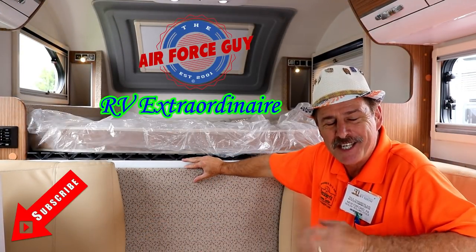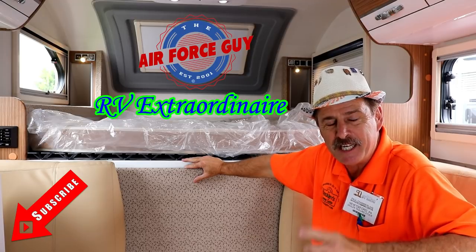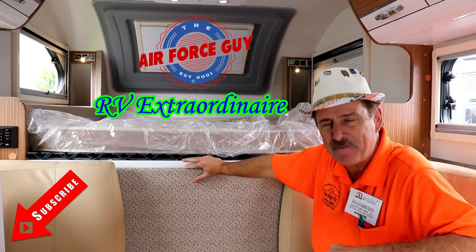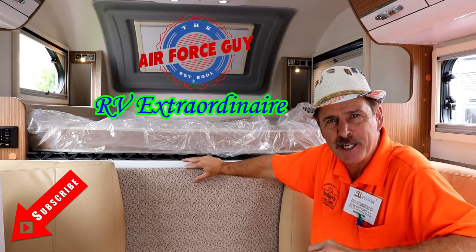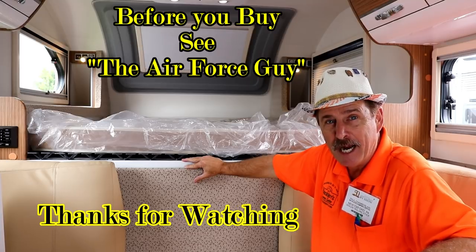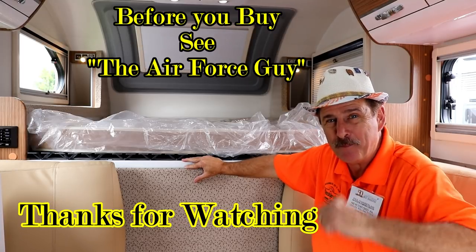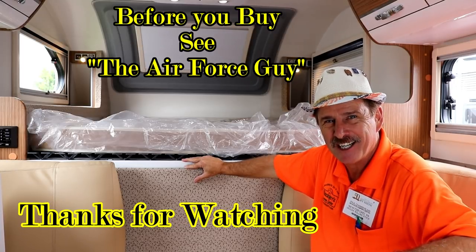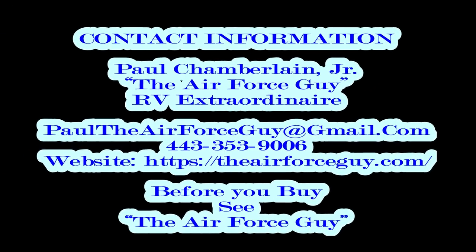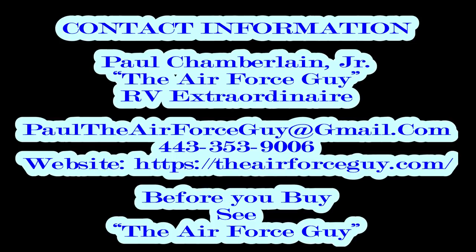There you have it, ladies and gentlemen. This is the NuCamp Cirrus truck camper for the half-ton pickups — model number 670. For more information on this camper or any others, be sure to reach out to Paul, the Air Force guy. I appreciate you watching, and we'll be coming back at you again soon. Take care.